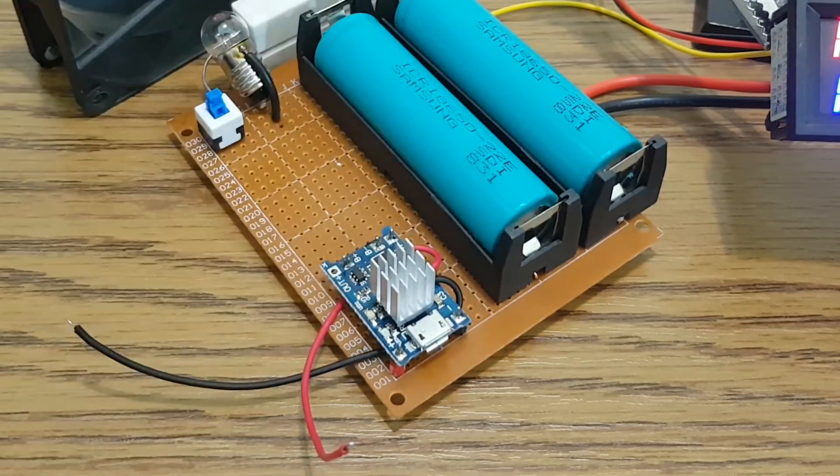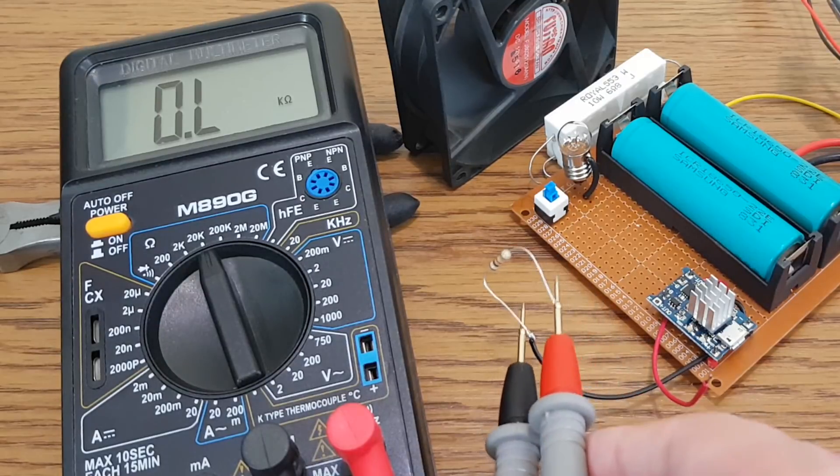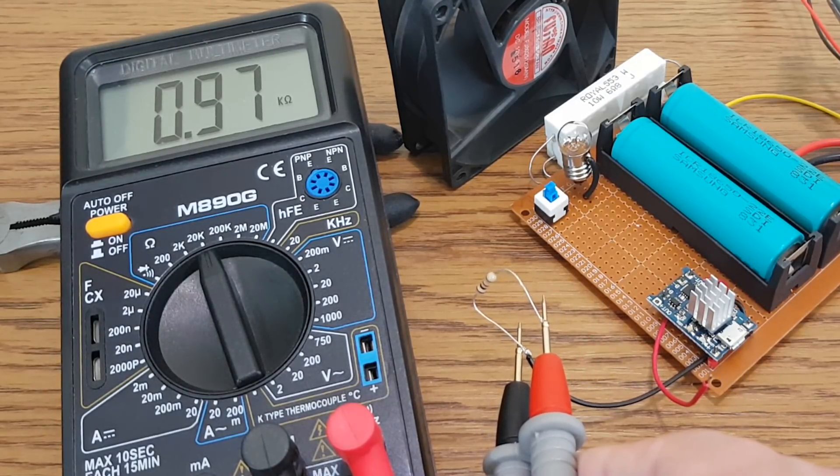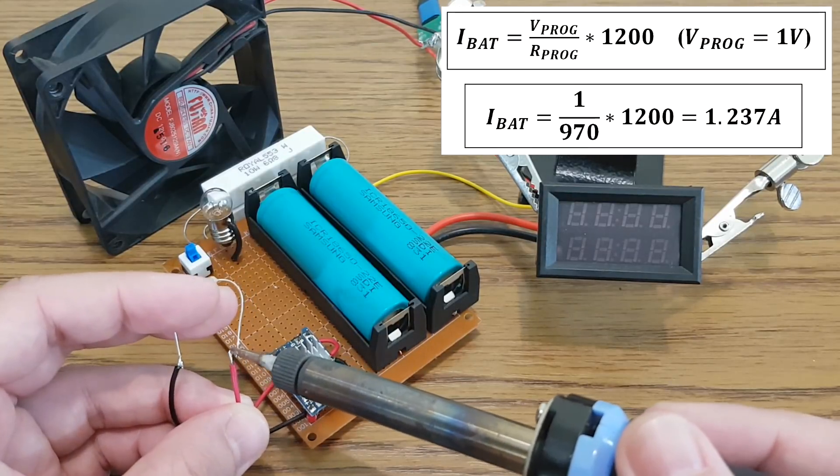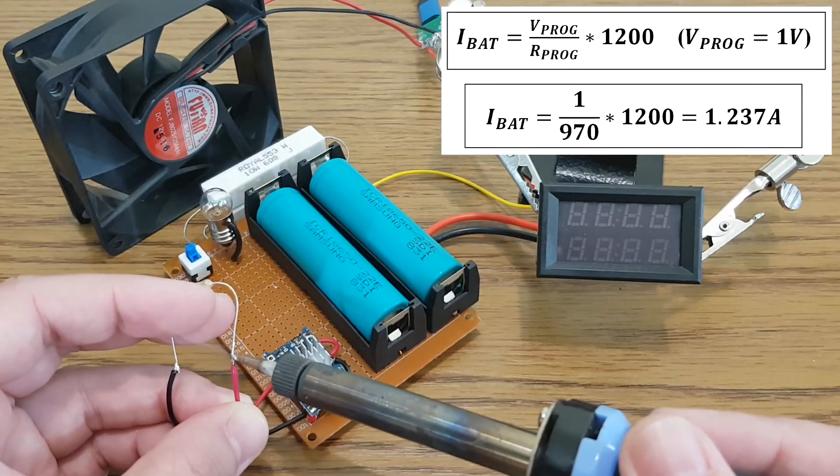For my first test I will replace the standard 1.2kΩ resistor with a 970Ω resistor. This is the formula for calculating the charging current according to the programmable resistor.